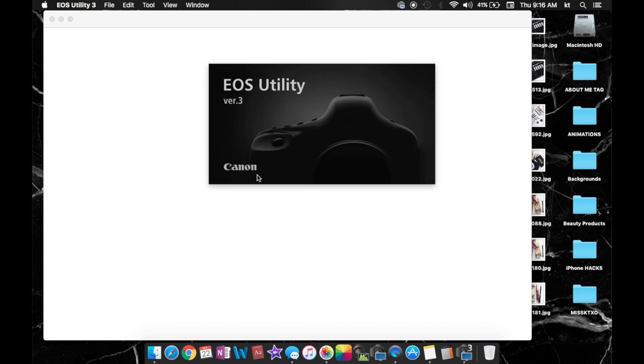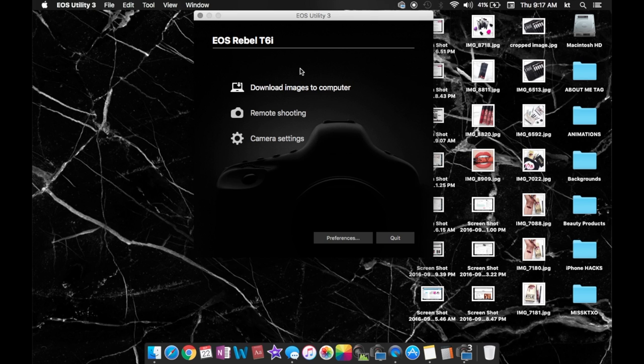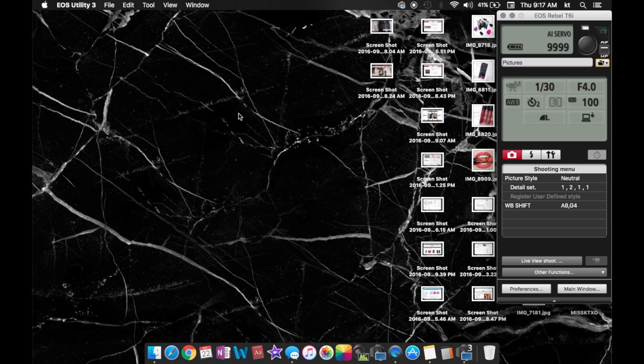As you can see, once you plug your camera into your computer, this is the screen that pops up. Go ahead and click remote shooting and it'll bring up this little sidebar right here, and that's where you can change all of your settings — like your ISO, your shutter speed, and all that stuff.